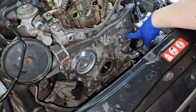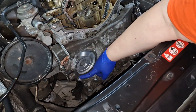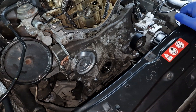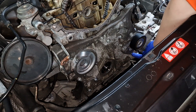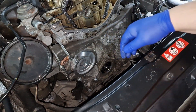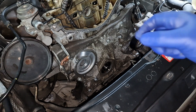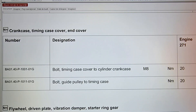There are eleven screws that hold the timing case together. The two indicated here are the longest; apart from those, all the others are equal in length, and they're all the same diameter. My next step is to torque them down — I'll check the specification.